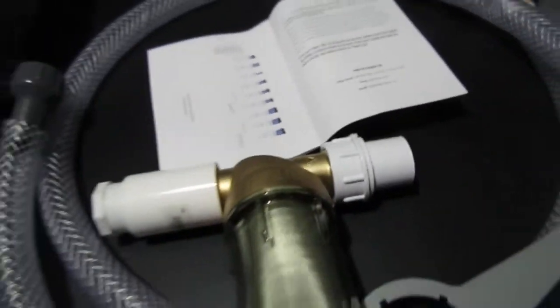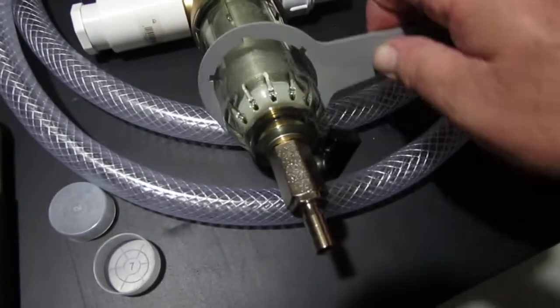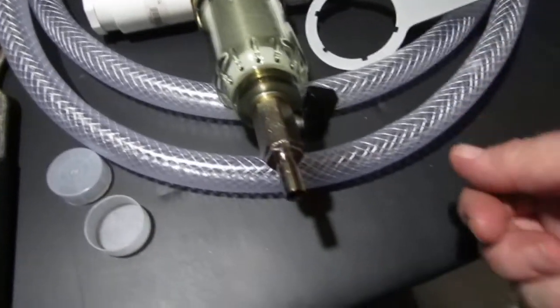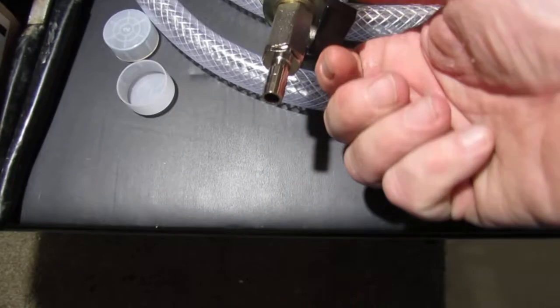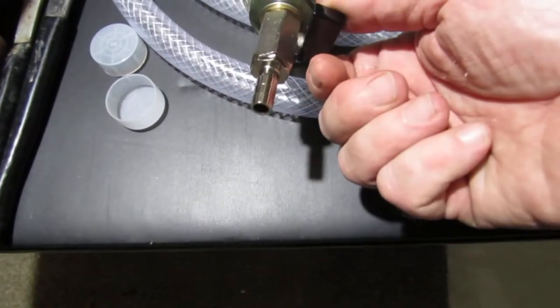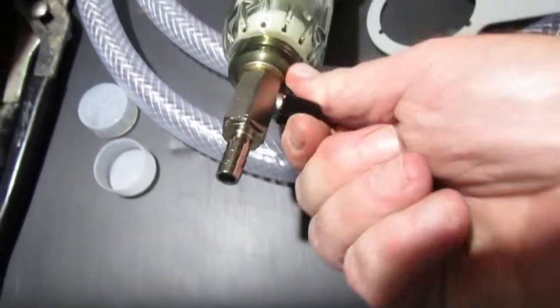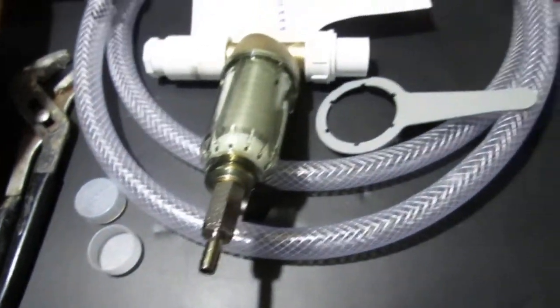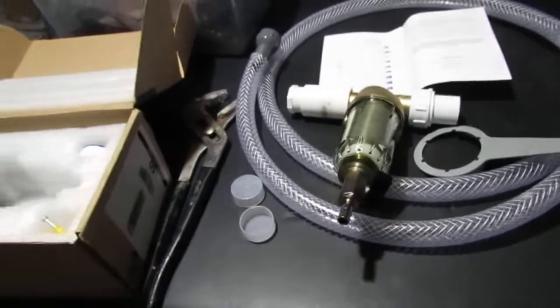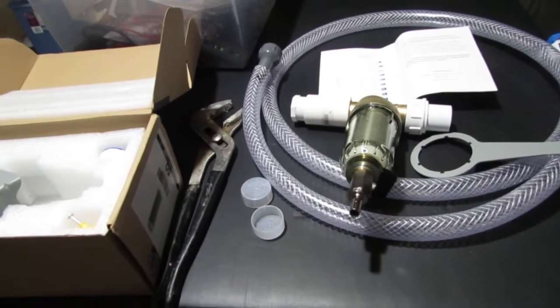This spanner wrench goes on here so you can remove the housing to clean the screen inside. It also has a small valve where you can connect a secondary hose to route to the outside, allowing you to purge the system if you see any sediment at the bottom. This is really a great primary filter system for the home. Thanks for watching, and I hope this has been somewhat informative.